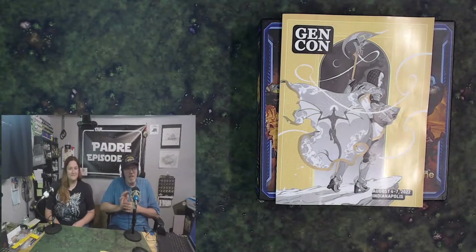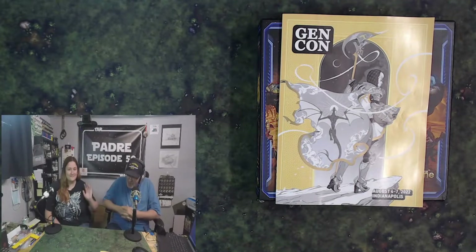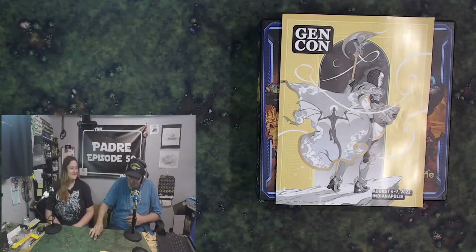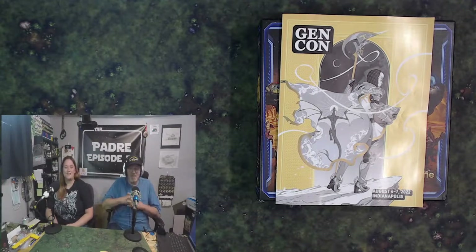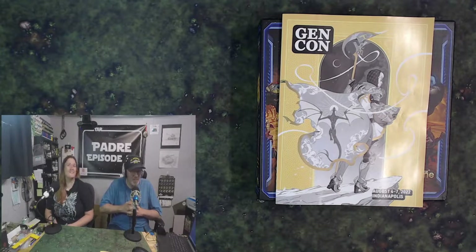Well hello everybody and welcome to Recon Paint Gaming. I'm Padre and today I am being joined by none other than our good friend Haley. Say hello Haley. Hello Haley. I knew you were going to do that — Andy does the same thing. I really don't expect anything more.